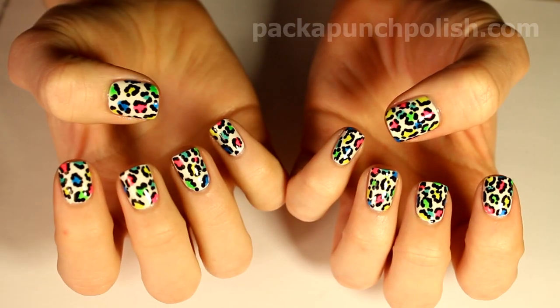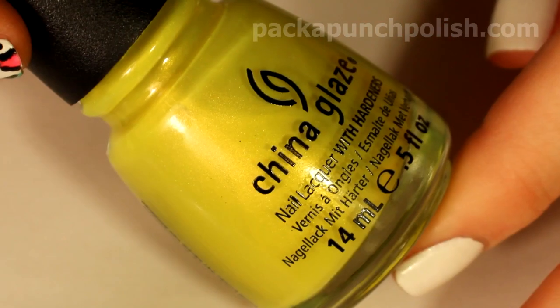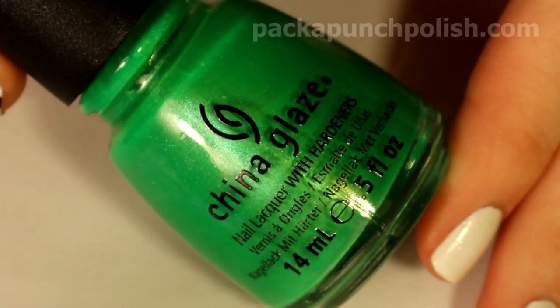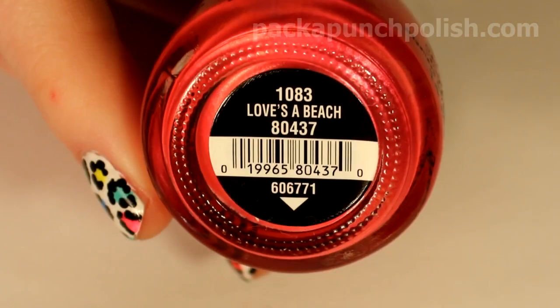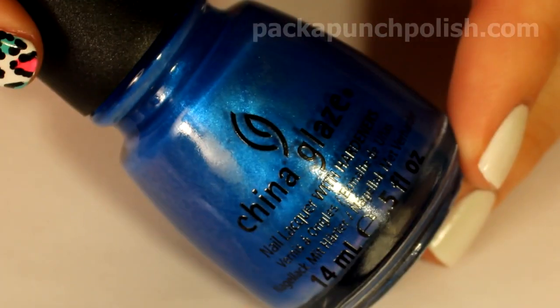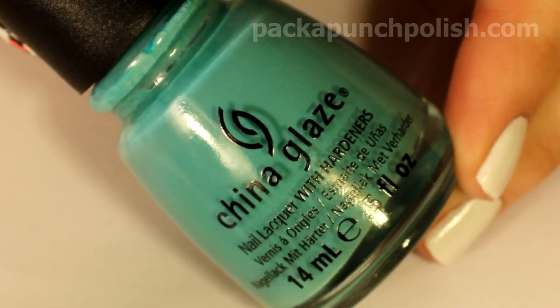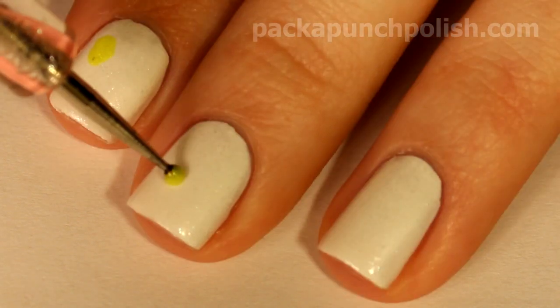For the leopard print spots, I used a couple of my favorite neon polishes. The yellow is China Glaze Sun Kissed, the green is China Glaze I'm with the Lifeguard, the pink is Loves a Beach, the darker blue is China Glaze Splish Splash, and the lighter blue is China Glaze Aqua Delic.